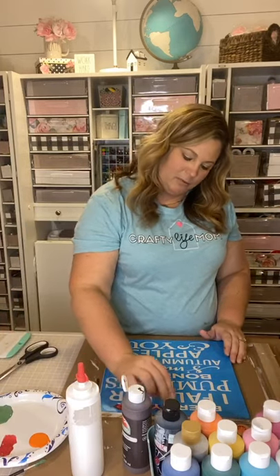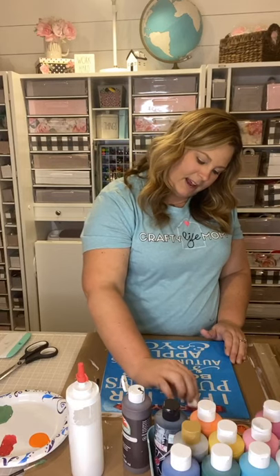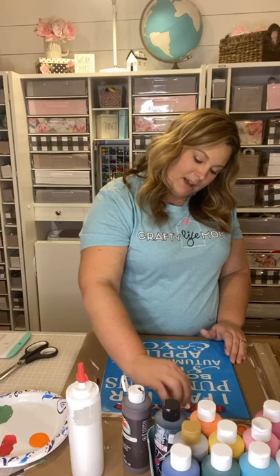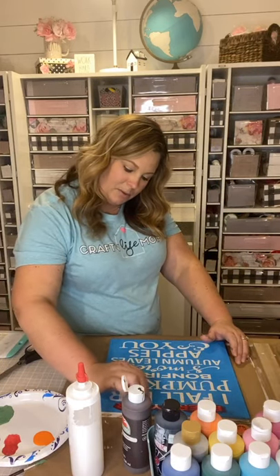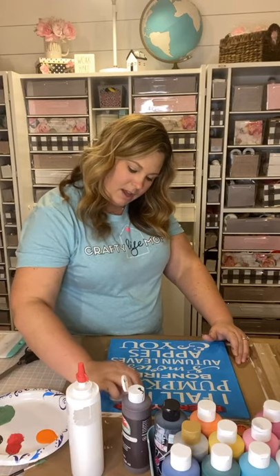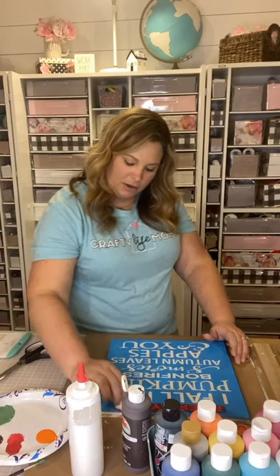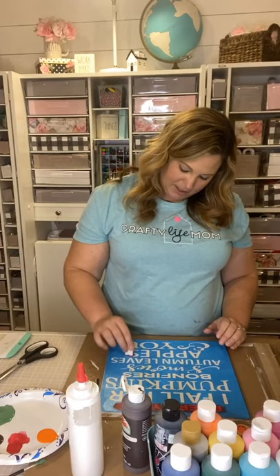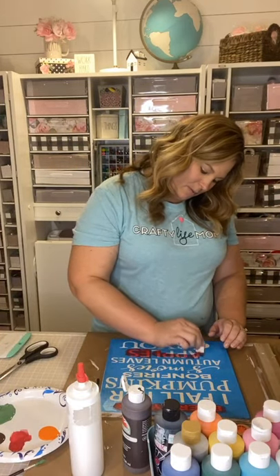I'm using that same blotting technique right onto my design — kind of like makeup blending. These are actually makeup sponges I'm using, same technique but with paint. I'm just blotting the paint into the stenciled parts where I want color to go. I'm starting with red — definitely doing the word 'apples' in red, because apples are red. We want that word to stand out as a red word.